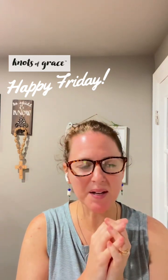Hey there, happy Friday. I hope you're having a great day. For those of you who don't know me, I'm Kathleen Borsch and I'm the owner and the maker of the products that you find at knotsofgrace.com. Fridays I like to come to you with a little bit of an update of what's going on at Knots of Grace, and one of the things I put in some posts last week was I was making some new crosses.